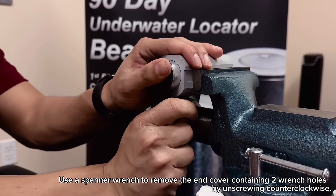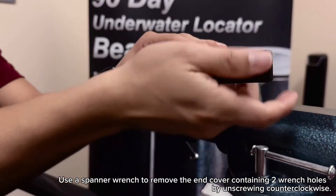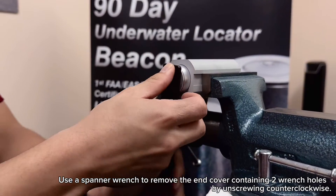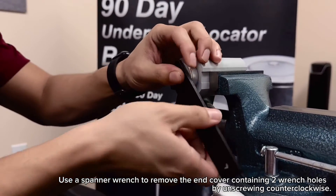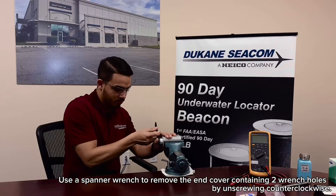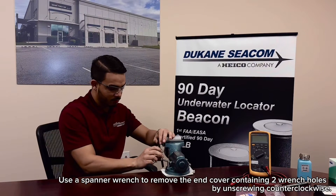Use a spanner wrench to remove the end cover containing two wrench holes by unscrewing counter-clockwise. Due to high breakaway torque, hold the spanner wrench firmly in contact with the battery end cover to prevent damage to the wrench holes.